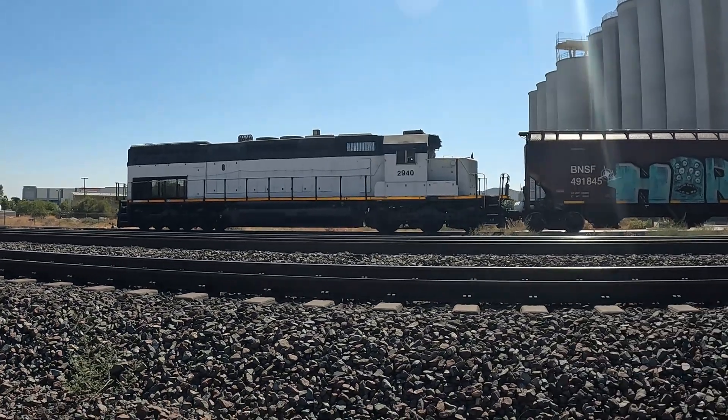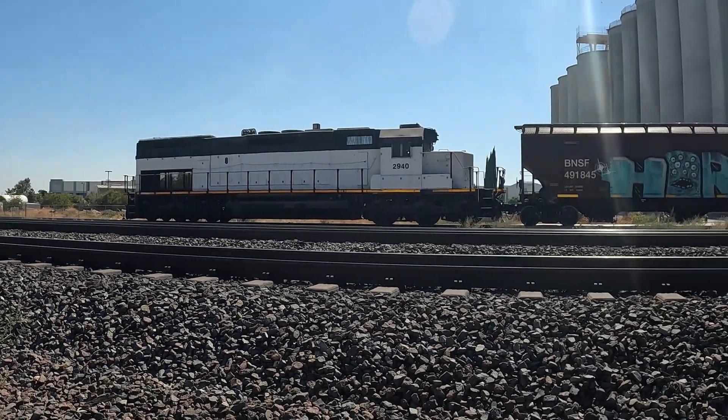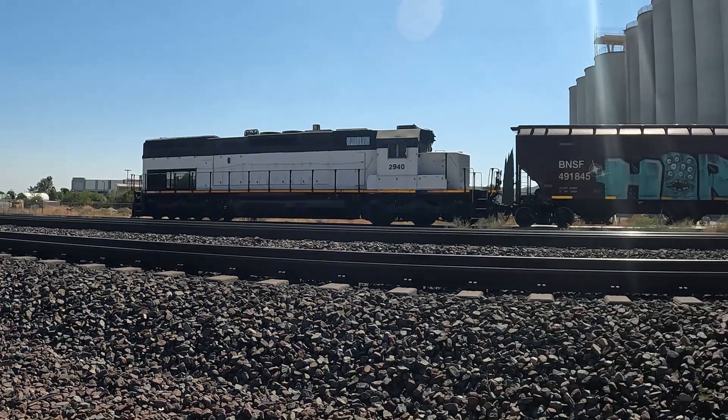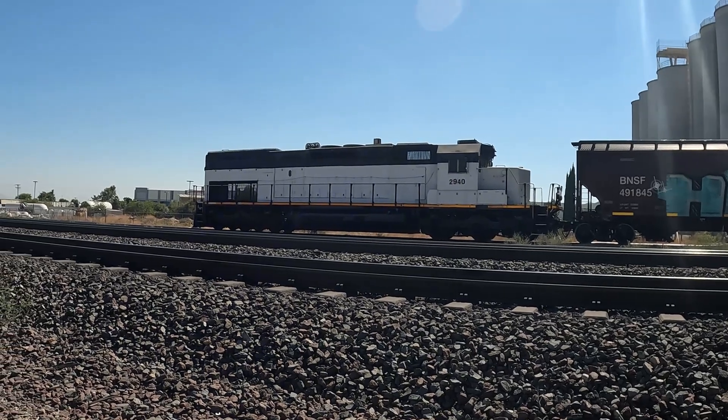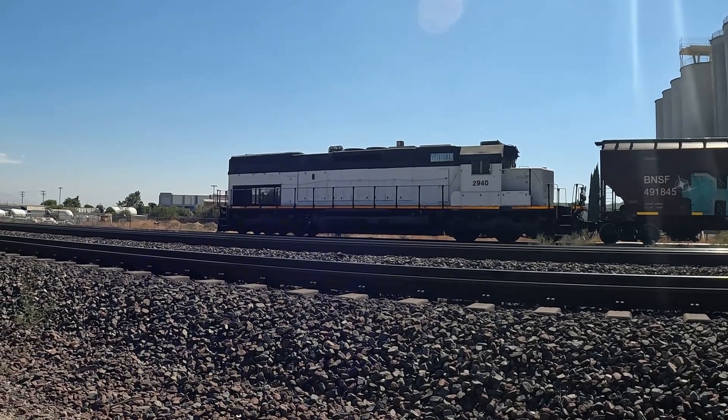Tunnel motor, y'all. That's tanking it, that's for sure, and I guess they use it for switching.